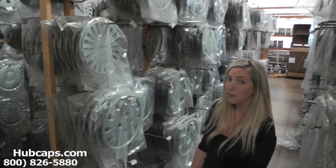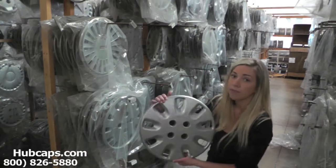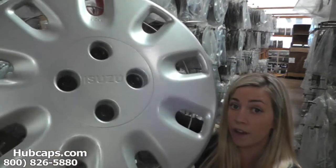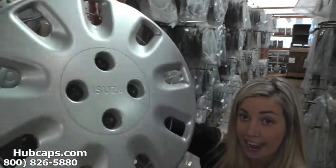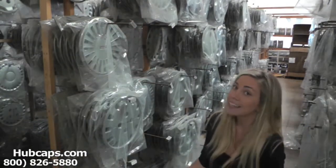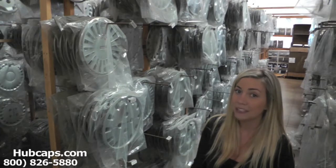Let's take a closer look at one of our factory original Isuzu Impulse Hubcaps. Please keep in mind that all of our Hubcaps here are used, however they are fully restored into their factory original condition. As you can see, this Hubcap looks brand new. You would expect nothing less. We take pride in the quality of Hubcaps we have to send out to you.